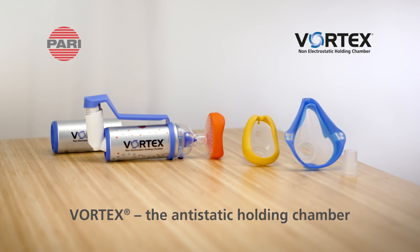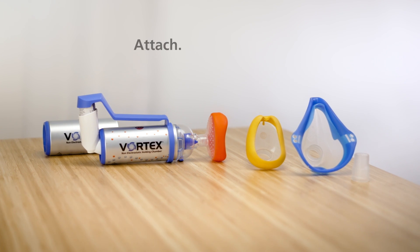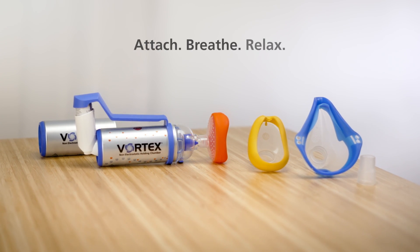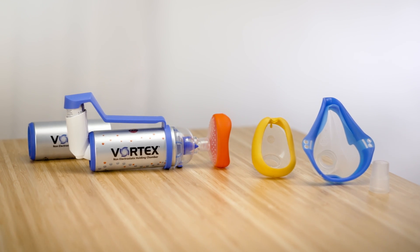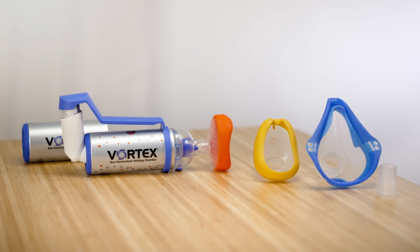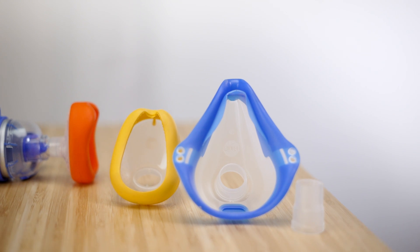Vortex, the anti-static holding chamber, so that the active substance reaches where it's needed. To make sure that it's used safely, we recommend that you clean the Vortex and accessories after each use and disinfect them at least once per week.